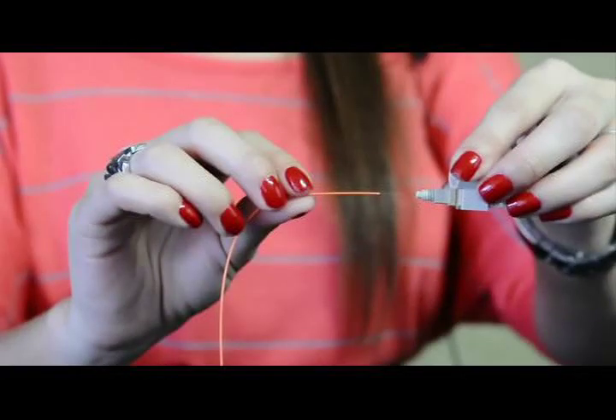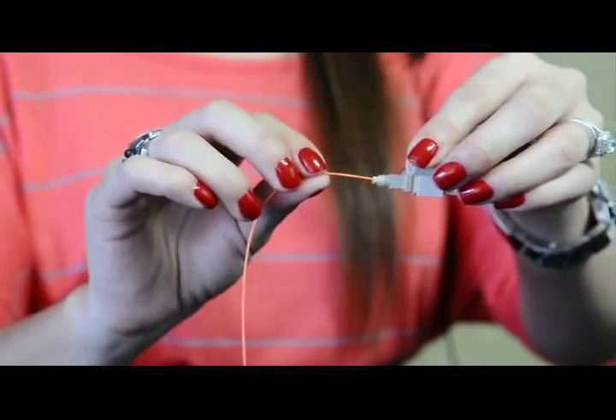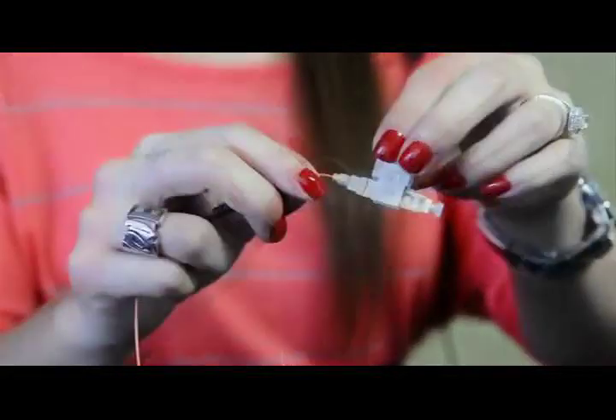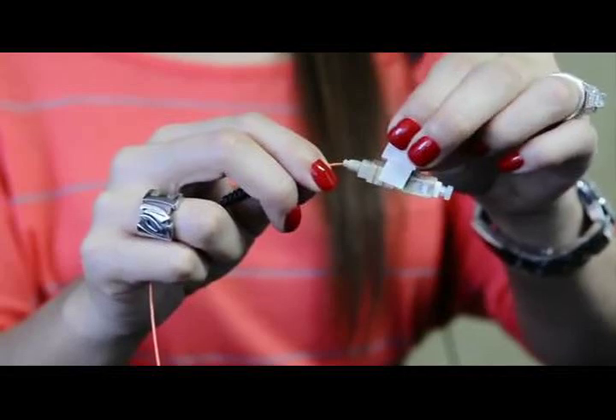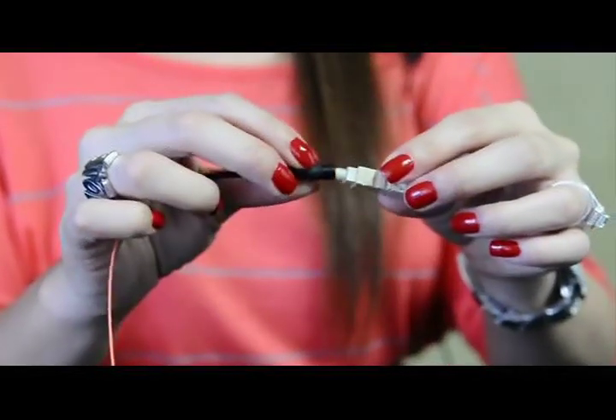Now the fiber is ready for termination. Just insert the fiber into the connector until the fiber bends slightly. This indicates that it is fully inserted. Then squeeze the wedge clip to release it, slide the boot up and attach to the connector.